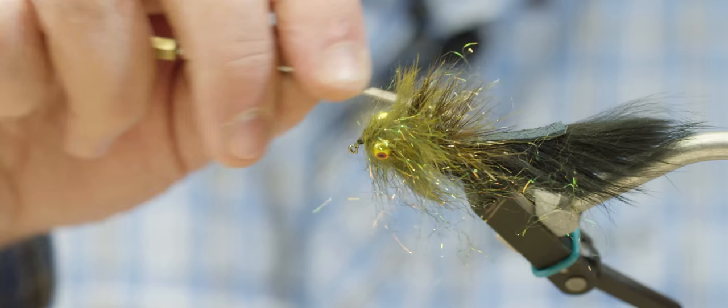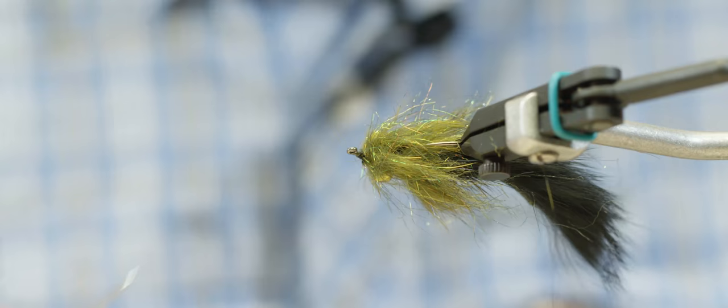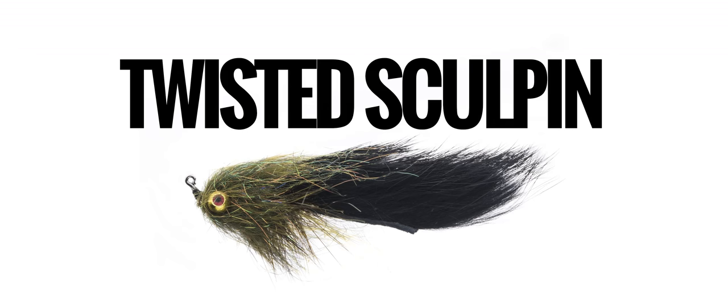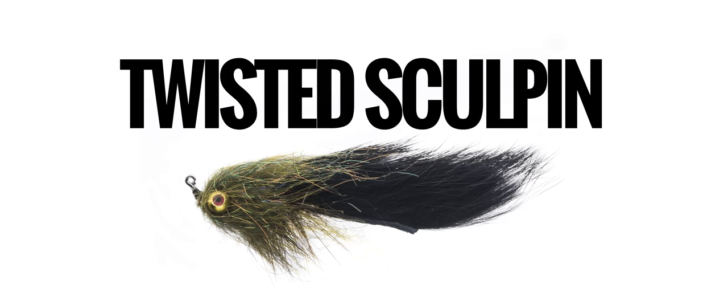Once that's all on there, this head needs a little brushing and picking and so forth. When it's all said and done, you end up with a little flash, a nice sculpin profile. It's also on a jig head, so you can fish it right down on the bottom, drop it in the rocks, get jiggy with it, fish it like a sculpin — sell it to the fish. That's the Twisted Sculpin.